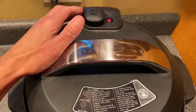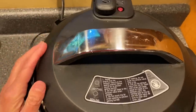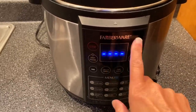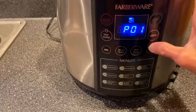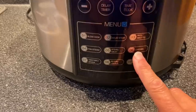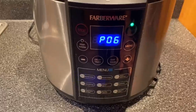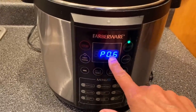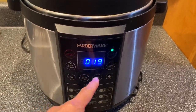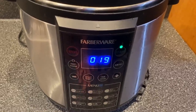Stick the lid on, you lock it, make sure this is set to sealed and not vent. This is a Faberware Instant Pot. I'm going to go up to number six — it's a preset for chicken, so it's set for number six. I hit start and as the pressure builds, it'll show you a countdown of the time. It was set to 20 minutes and it's now counting down — there's 19 minutes left for the chicken.